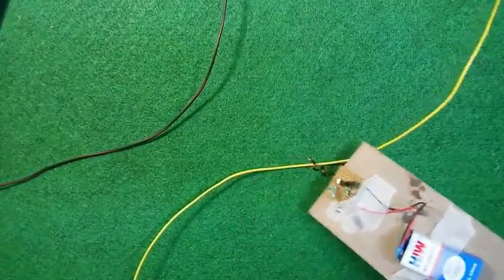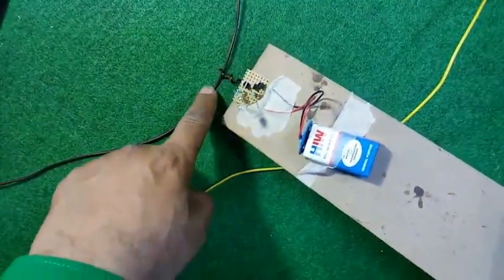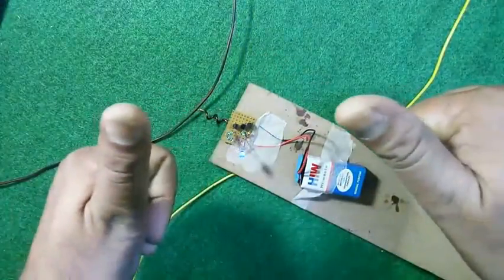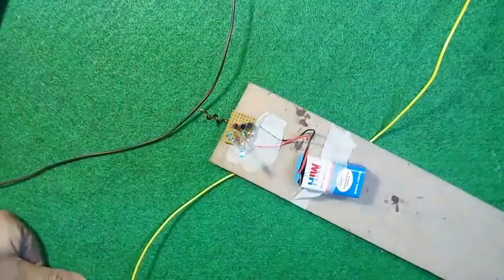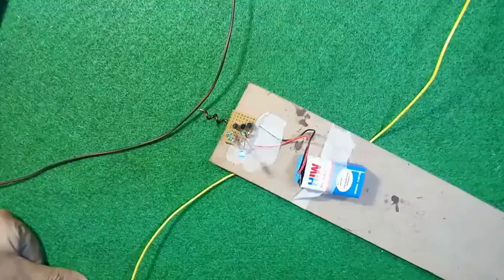So it's a very important and very cool circuit. This is the phase wire since the LED is blinking. Guys, don't forget to like the video and please do subscribe to Innovative Ideas.